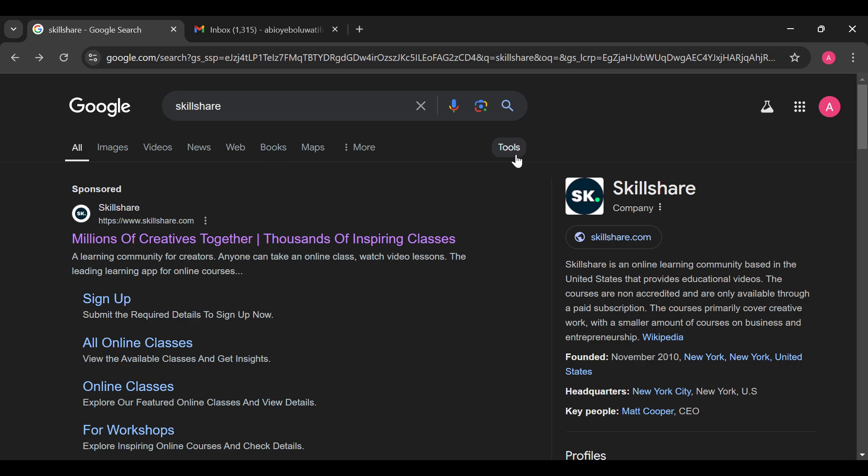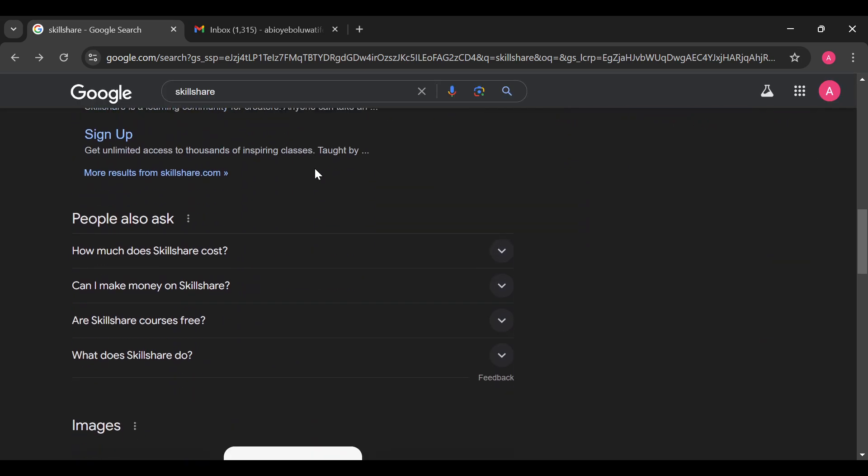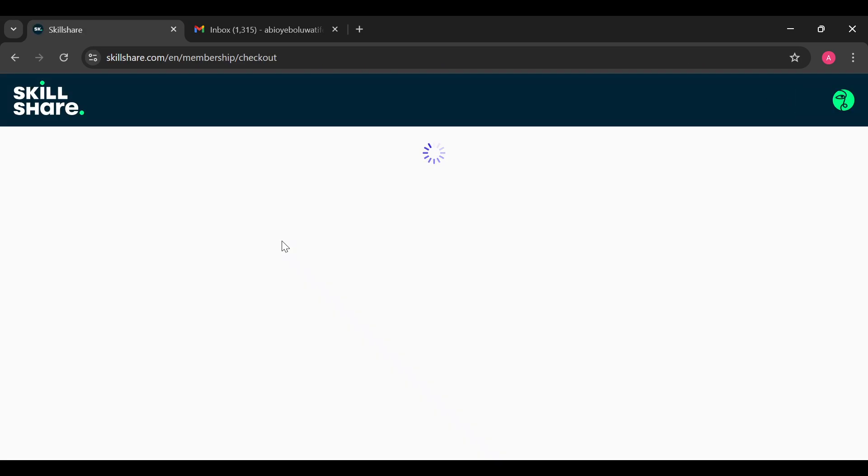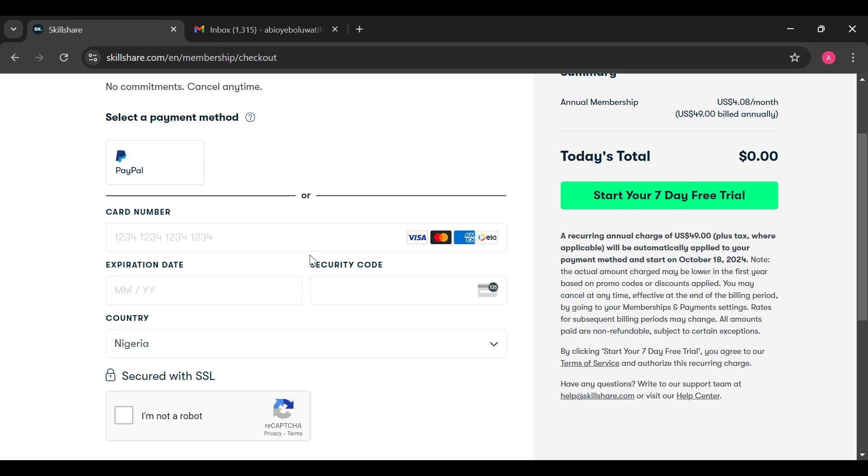The first step is to log into your browser and then type 'Skillshare' in your search box. You'll be brought to a page where you can see a number of blog posts about Skillshare. The next step is to select the first option, and after selecting it you'll be taken to the sign-up website where you can select a Google account and so on.